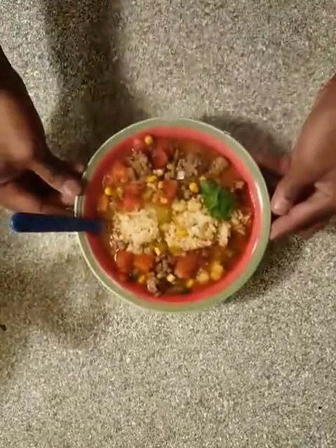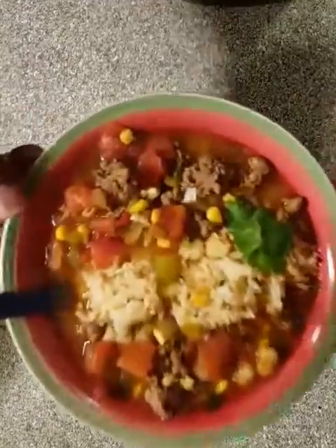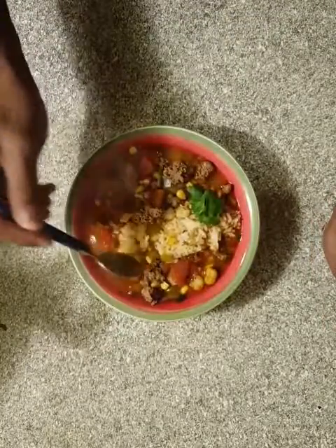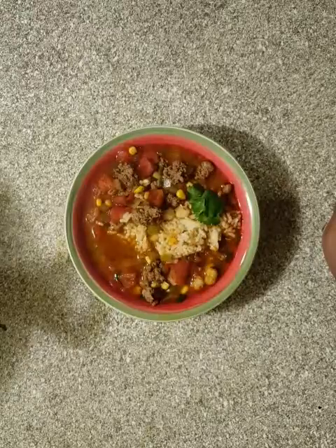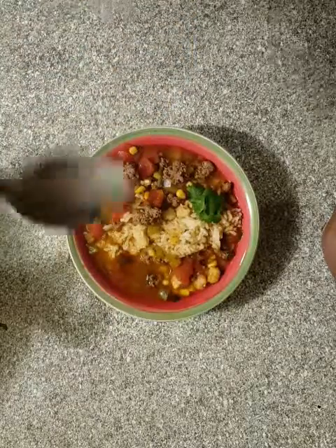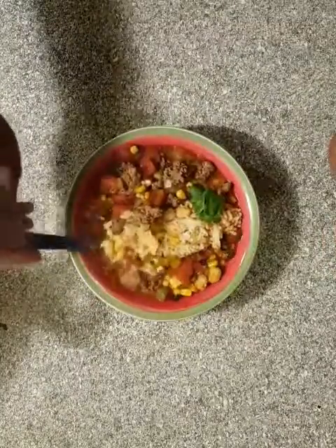It's all done. Nice bowl of taco soup — you can see the tomatoes and everything in there. You can feed a lot of people with that. It's really, really good and it's really got that taco flavor in there. That's how I get down with the taco soup. Try to make it yourself, you can change it however you want. Thanks for watching.